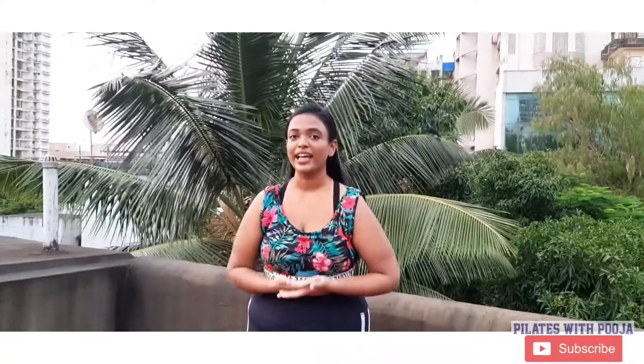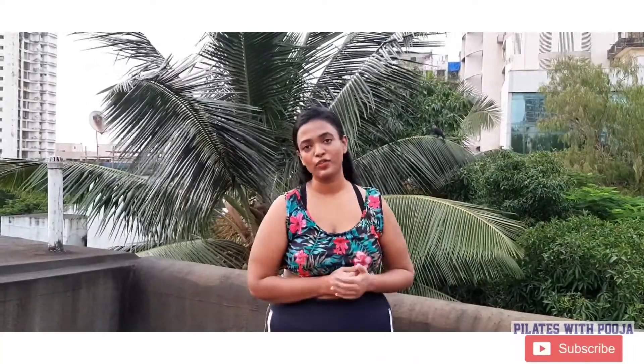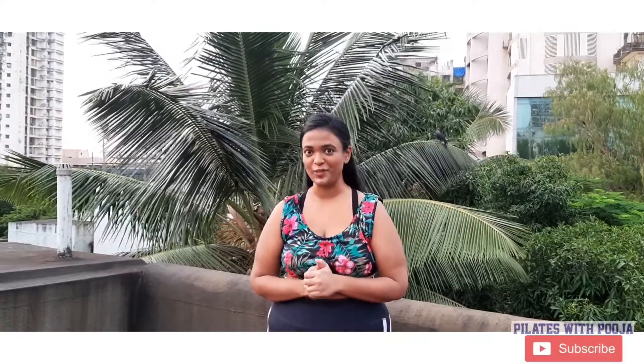Hello, I'm Pooja and you're watching Pilates with Pooja. Welcome back to another episode. Today I've come up with a very beautiful and challenging challenge for y'all.